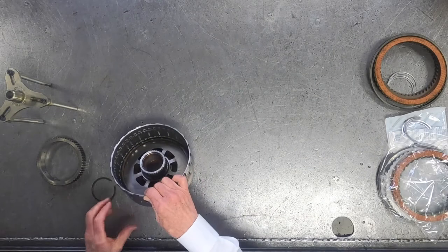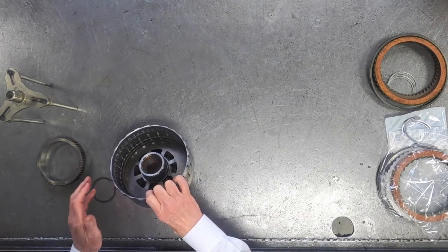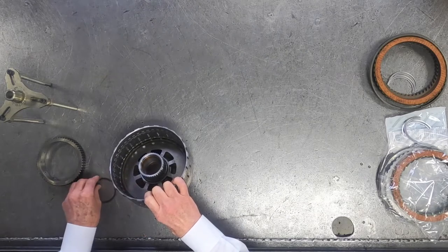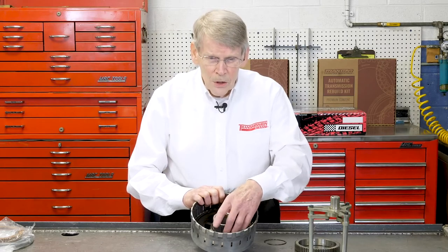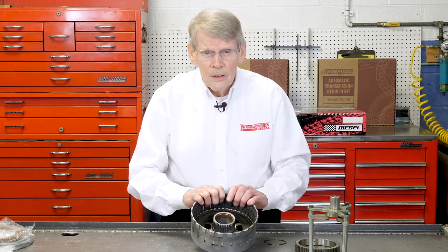The low reverse clutch drum assembly actually has three grooves because the low one-way clutch sets in here. So you have a snap ring that goes on top, a snap ring that goes underneath, and then you have the split retainers.